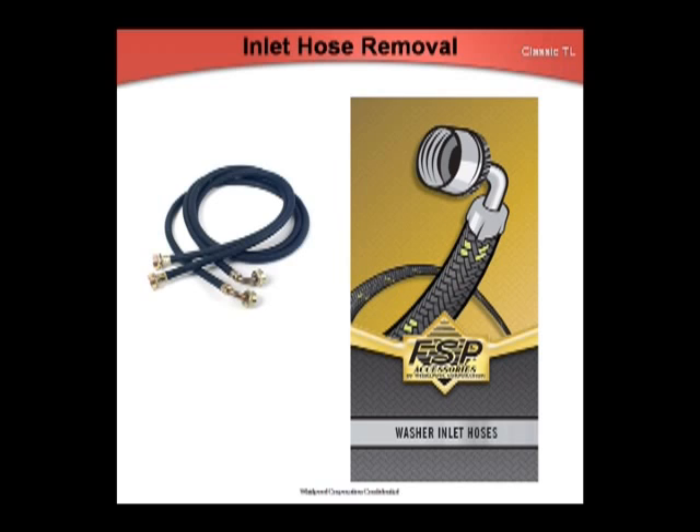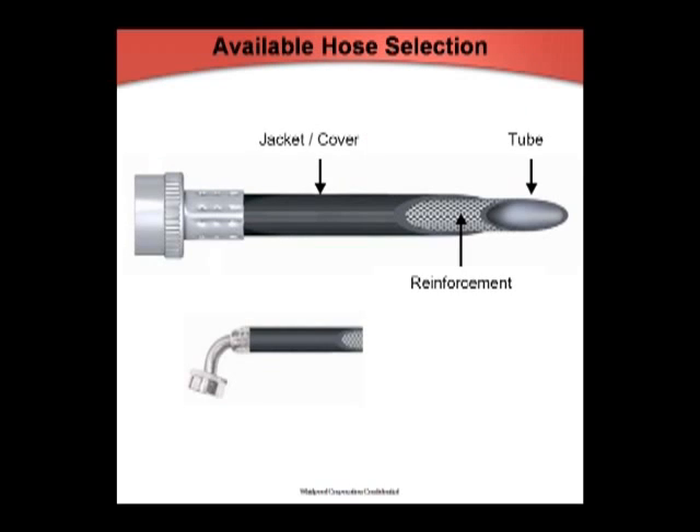Whirlpool offers five washer inlet hoses. Four-foot black: these hoses have anti-corrosive couplings, pre-installed high-quality EPDM washers, and a 1,050 PSI burst strength. Six-foot black with 90-degree elbow: these hoses have a space-saving 90-degree elbow, anti-corrosive couplings, pre-installed high-quality EPDM washers, and a 1,050 PSI burst strength.